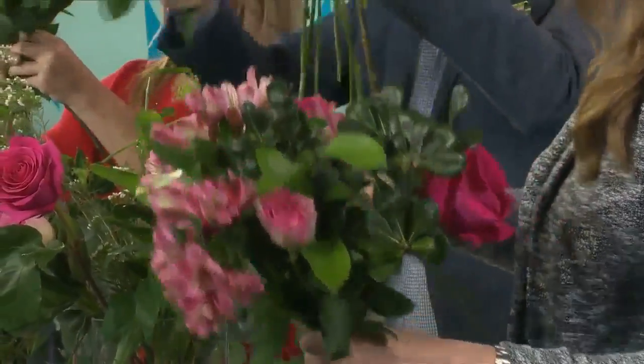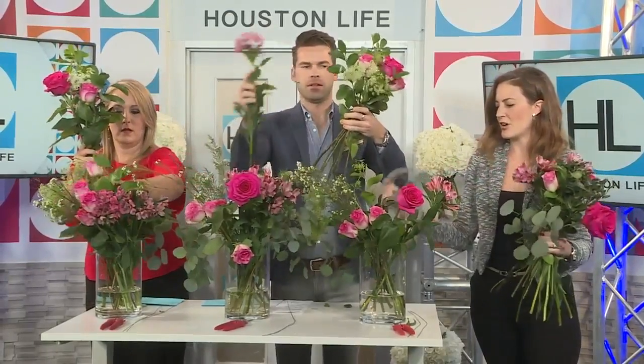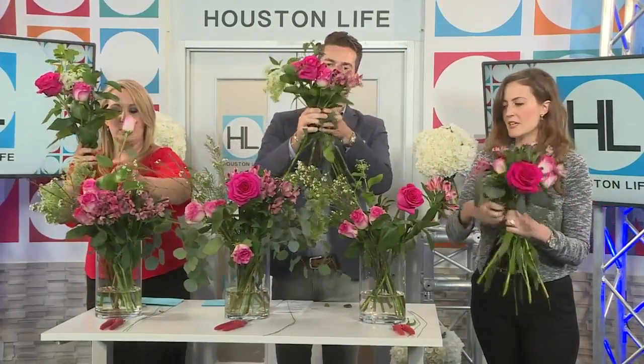Cross to the left, turn to the right. Isn't that a Spice Girls song? I really feel like it could be, honestly. So we're going to keep crossing — I've got some amazing eucalyptus here.